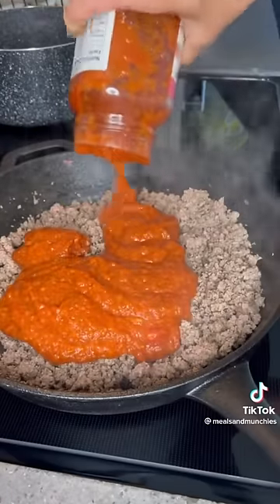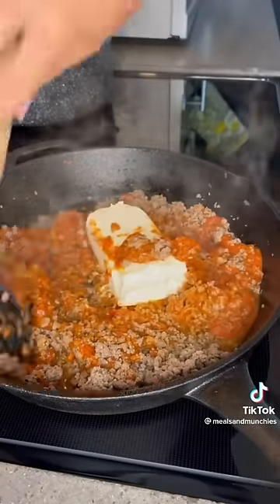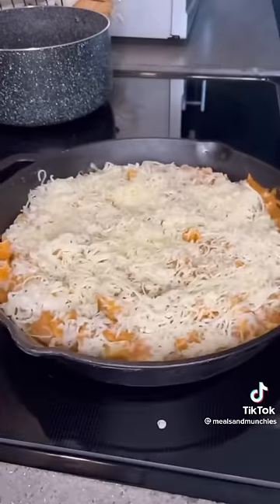Drain it, add a jar of marinara sauce and one block of cream cheese. Once that's well combined, add in your cooked tortellini. Top with your mozzarella cheese and bake for 10 minutes at 350 degrees.